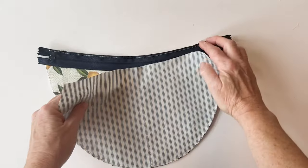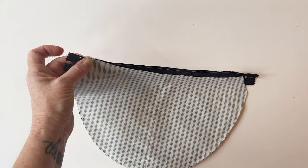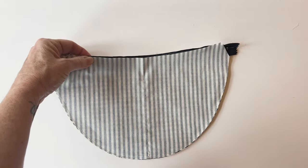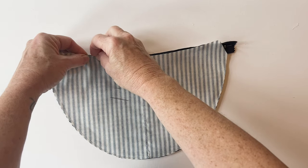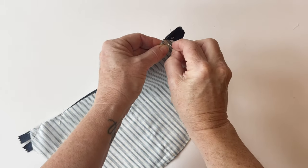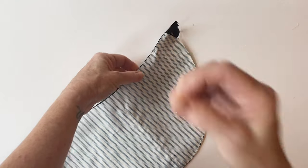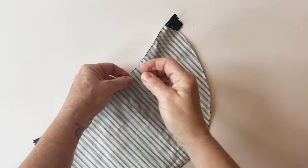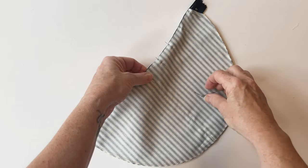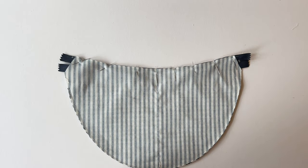Take the bag front lining and place it right sides down on top, matching up the straight edges. Pin it into place all the way along. The outer and lining are right sides facing. Make sure the edges match — those straight edges at the end of the outer and lining need to line up. The zip is sandwiched between the outer and the lining. As you pin the lining, make sure the raw edge matches exactly with the edge of the zip tape. Sew with a zip foot using a quarter inch seam allowance.